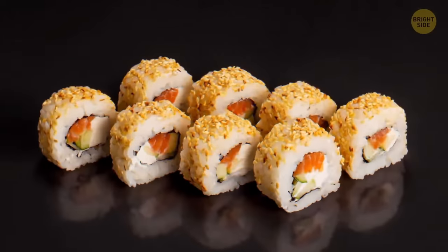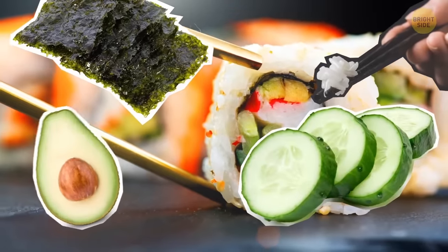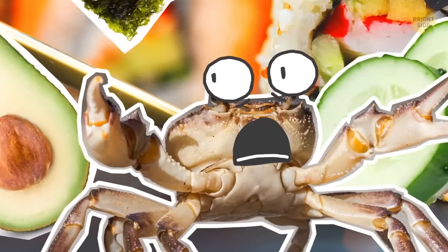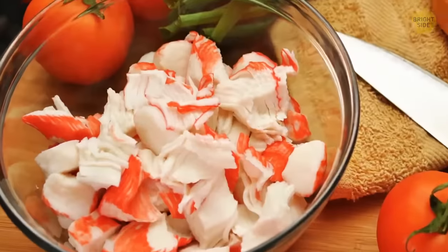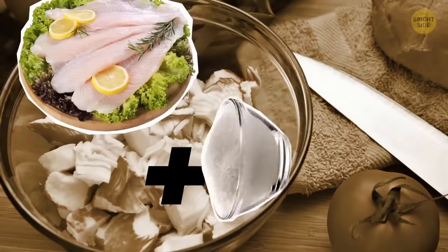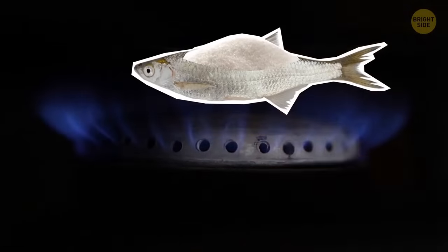A California sushi roll is made of seaweed, rice, cucumber, avocado, and crab meat — but it's not crab meat at all. Surimi is an imitation crab meat made of white fish blended with sugar instead of crustaceans. The fish mixture is then heated and pressed into shape.